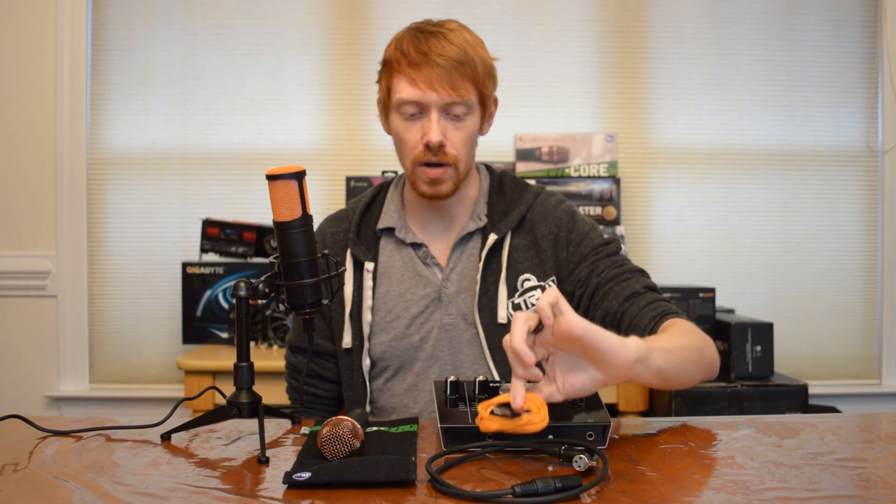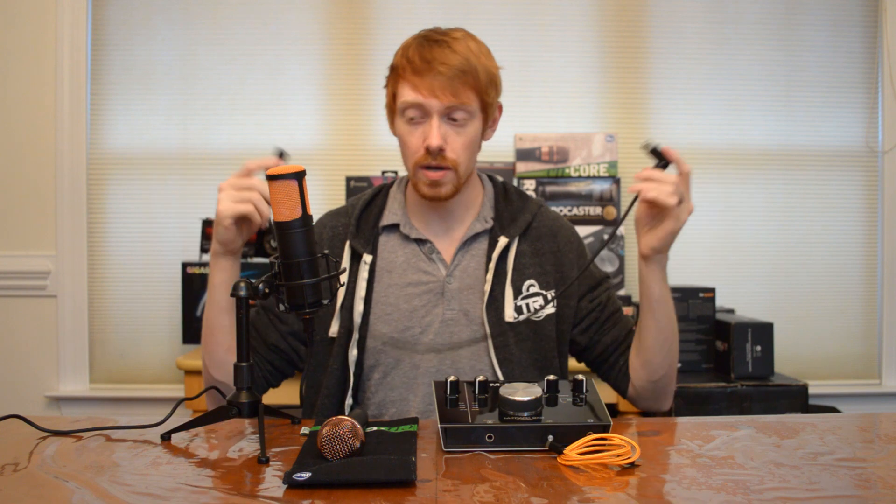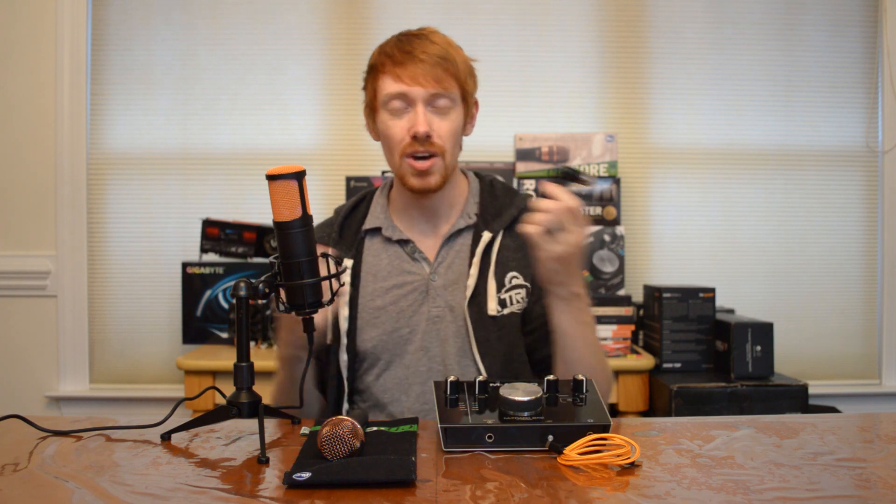The next thing you'll need is the power cable for your interface or mixer. Most of the time this is included with the interface or mixer, so keep that in mind. Lastly, and this is the most overlooked item when people purchase all of this — they forget to get an XLR cable. This one here is only a three-foot cable, but I recommend getting a six-foot to eight-foot or longer cable, because you'll need some length going across your desk to your microphone, especially if you have a boom arm or a stand.